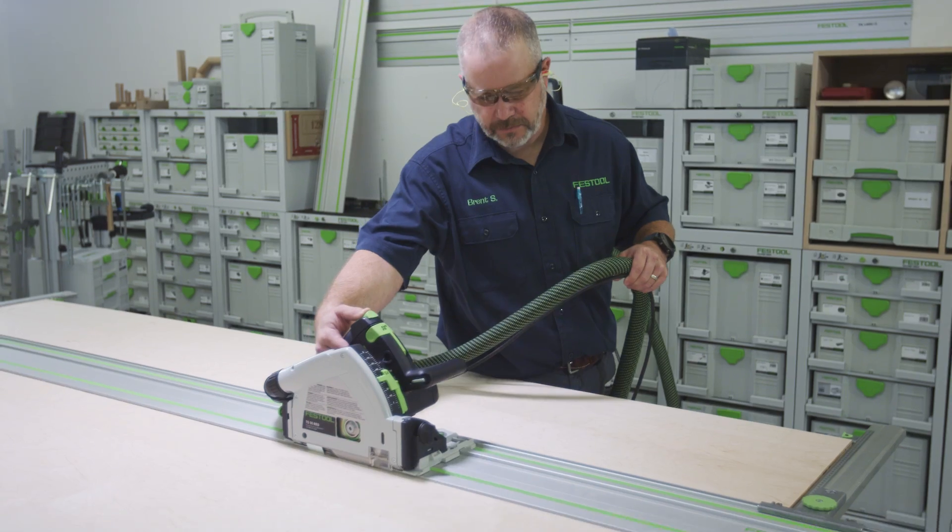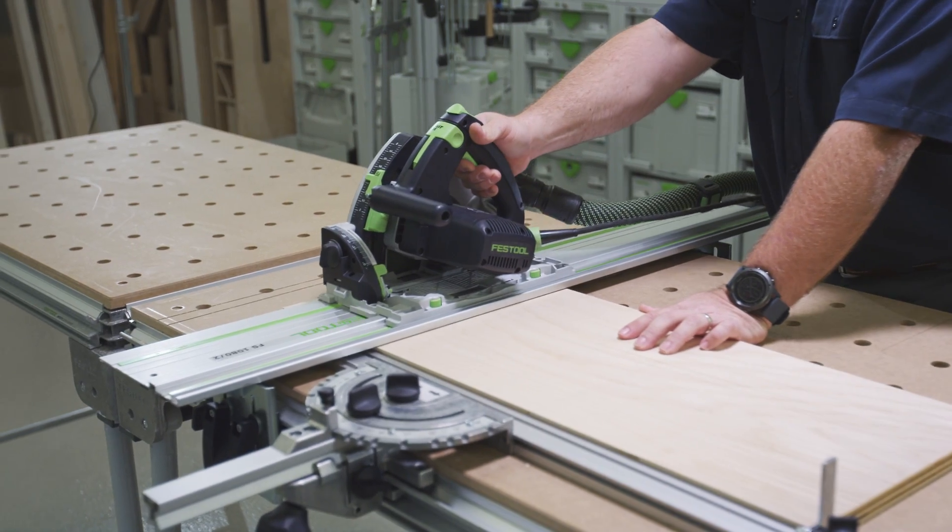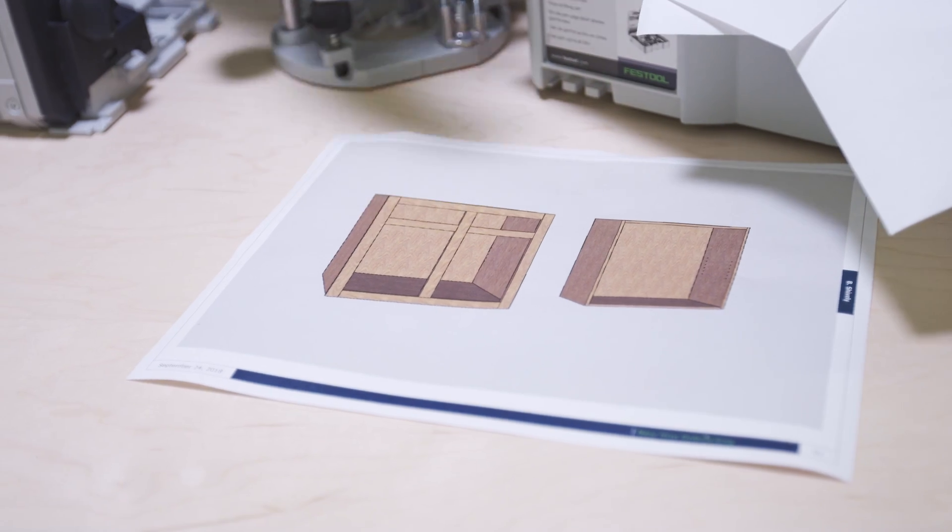In this episode we're going to talk about breaking down the sheet goods to make the tops, bottoms, and sides of the carcasses for these upper and lower cabinets.